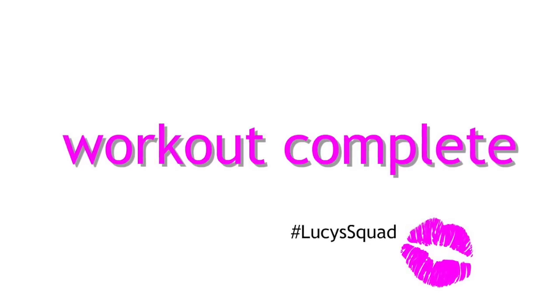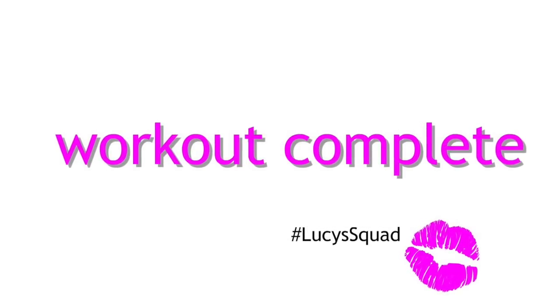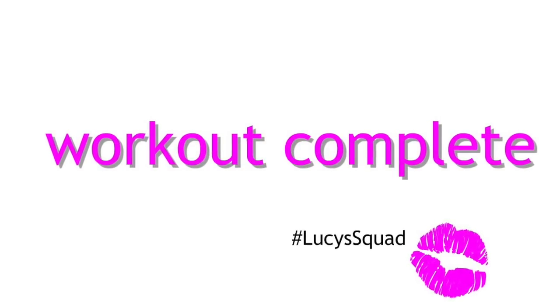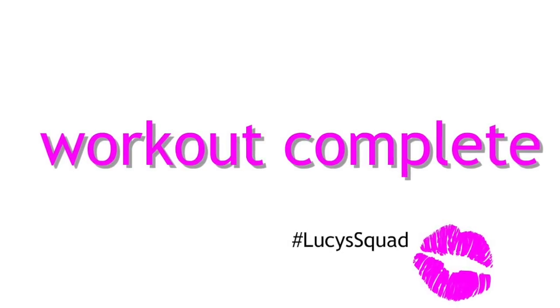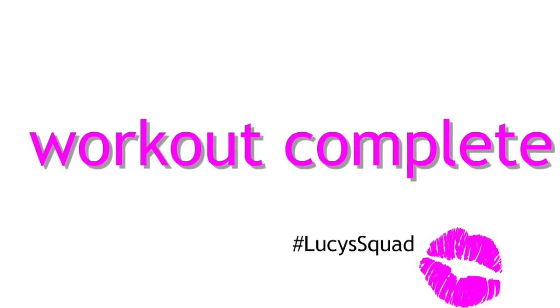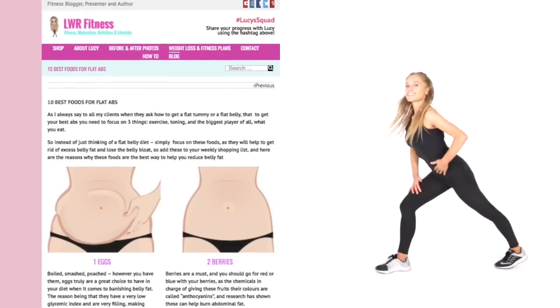That is today's workout complete — it was super quick, but I bet you feel challenged. If you didn't, there's nothing stopping you pressing rewind and doing that whole routine once more. Well done! I'm going to quickly run through some stretches. If you need to, hit pause to grab some more, otherwise we'll go straight into doing a calf stretch.